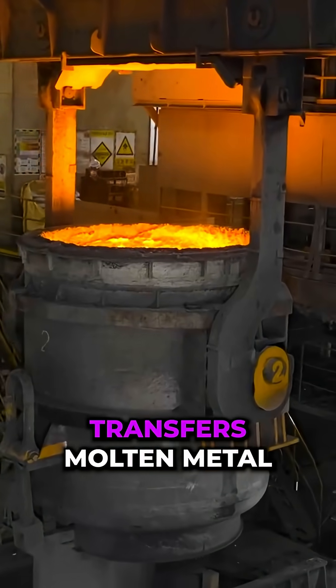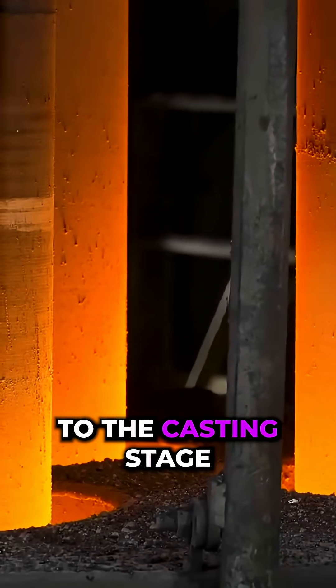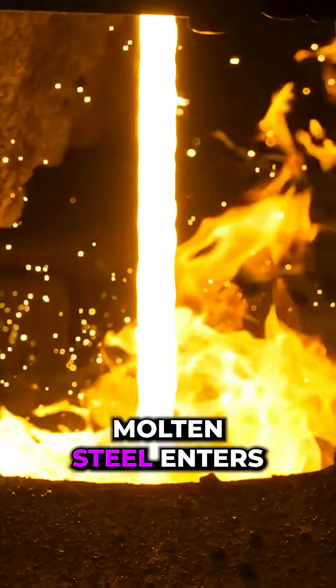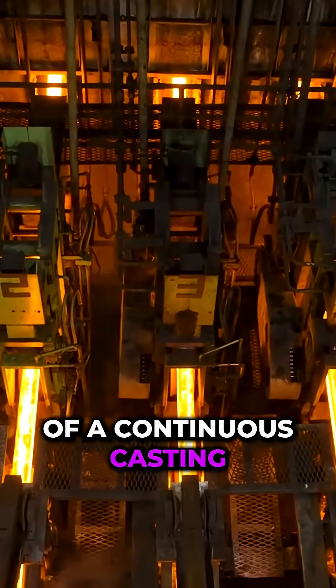The ladle transfers molten metal to the casting stage. Molten steel enters the crystalliser for continuous casting.